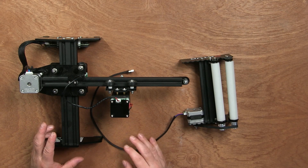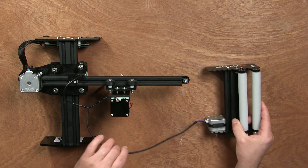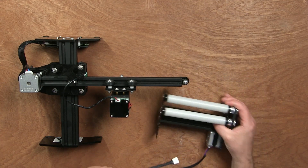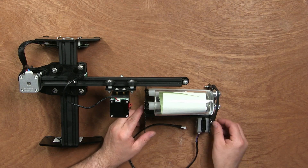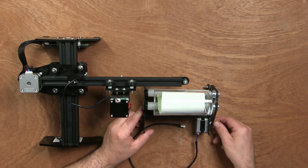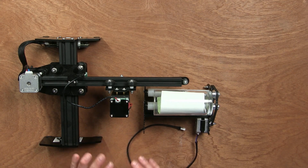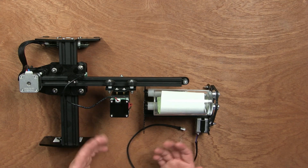So here we have the OrthoMaster laser engraver, and this is the Y-axis rotary roller. What this does is it makes it possible to have a round object like a glass, and to have it rotate when the motor spins so that you can engrave on top of the glass. This is a very fun thing to do, so let's see how we can change this machine into a Y-axis rotary setup.